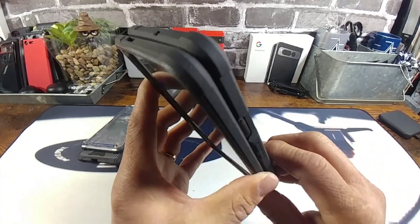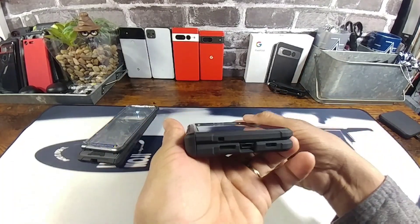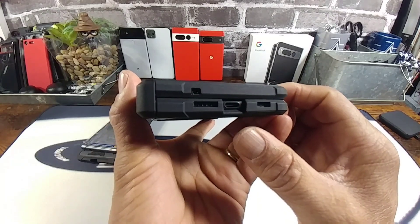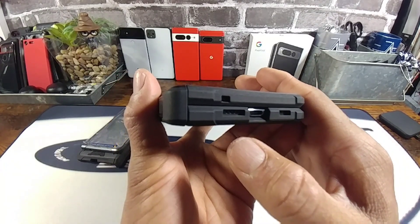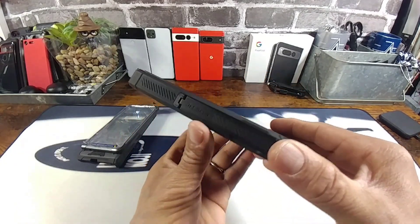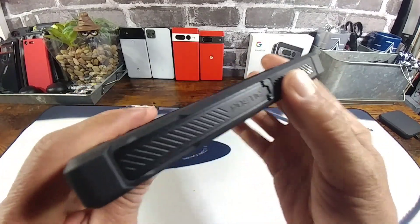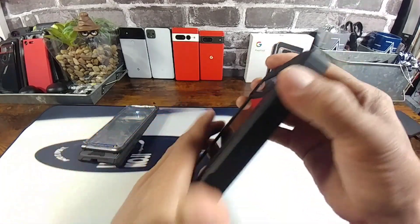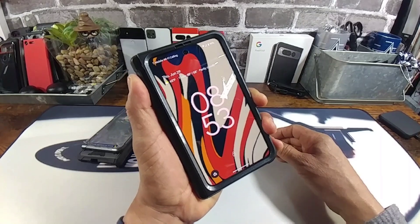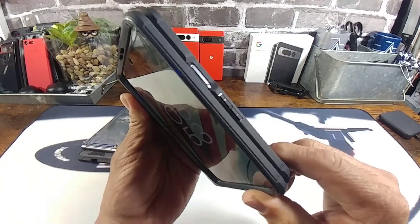Your volume rocker down and up. Top mic, top speaker. At the bottom, two more mics right in there, USB Type-C charging port nicely exposed, cutout for the bottom speaker, and another bottom mic. You've got the Poetic brand name and this ridge texture for that grip you need to hold on to your Google Pixel Fold sporting the Guardian — but you've got to do your part and hold on tight.